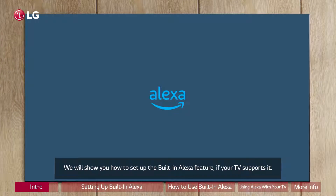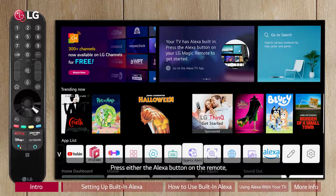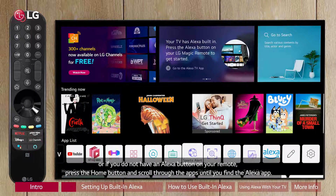We will show you how to set up the built-in Alexa feature if your TV supports it. Press either the Alexa button on the remote, or if you do not have an Alexa button on your remote, press the home button and scroll through the apps until you find the Alexa app.